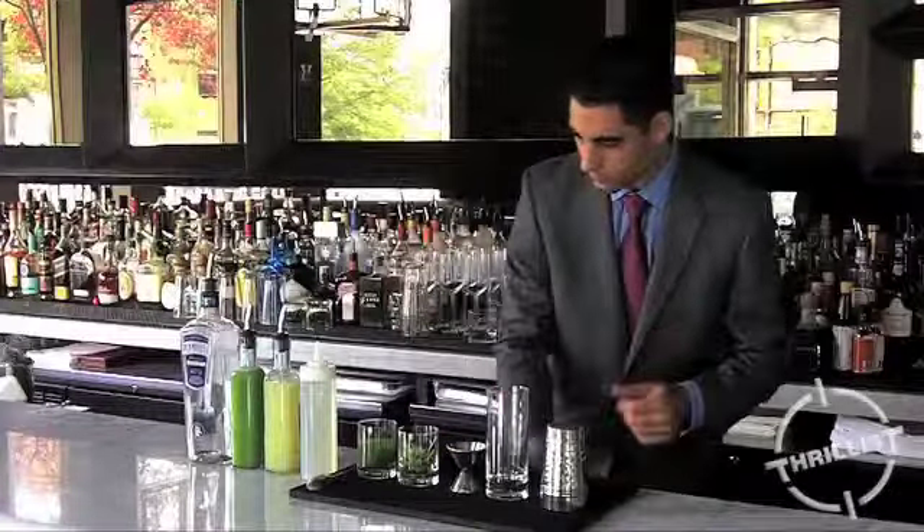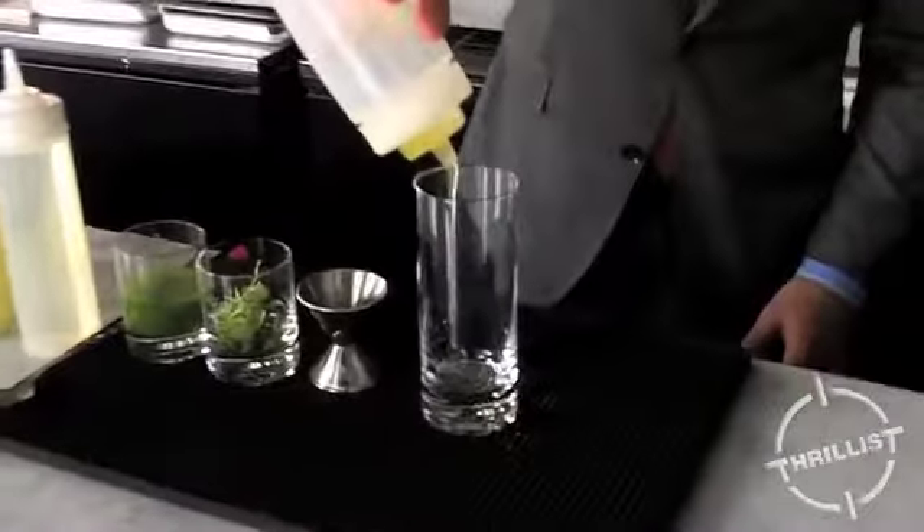So to make the drink, I'm actually going to start with a little bit of egg white, which adds some texture to the drink.